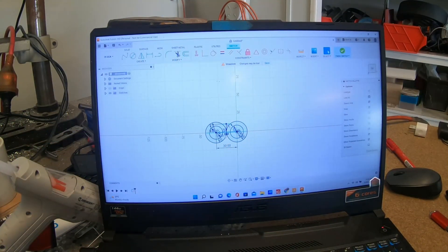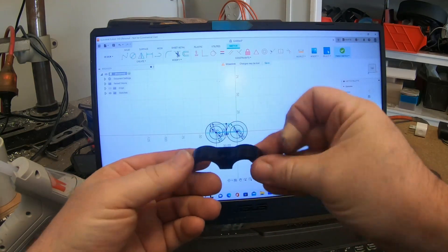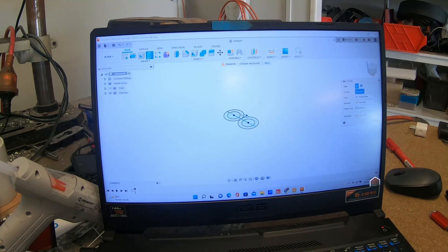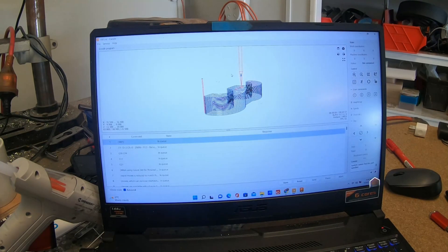So just drawing up this little bracket here — all I've done is a couple of circles, drawn that, extruded it and we'll get cracking. That's the part I'm going to cut — or try and cut on this micro CNC and see how we go.